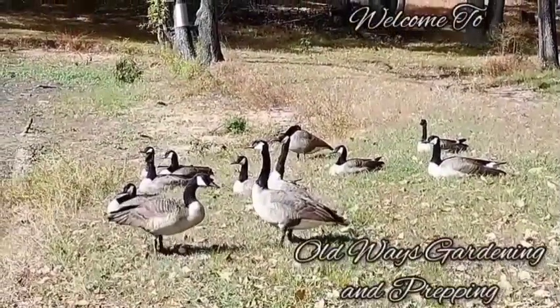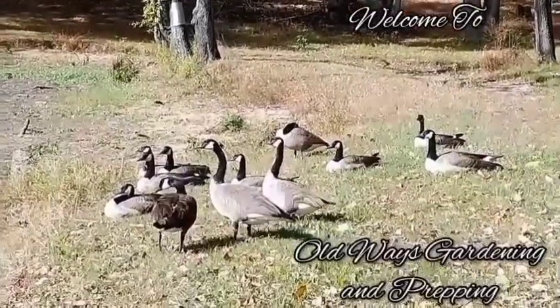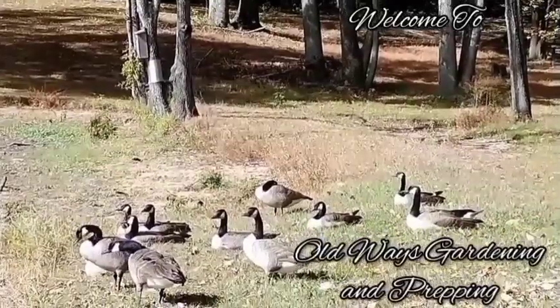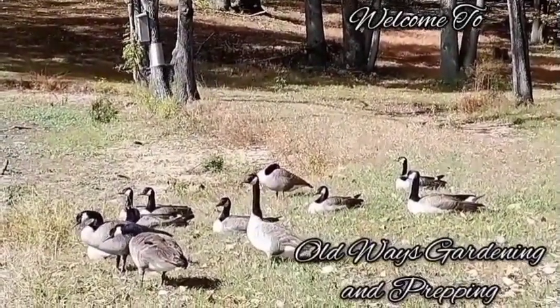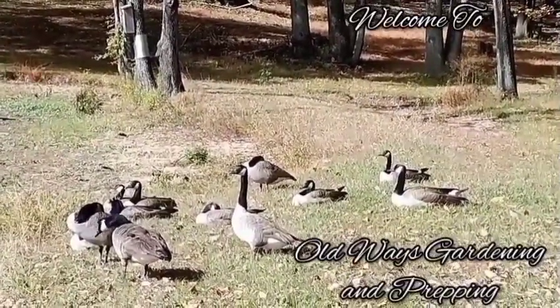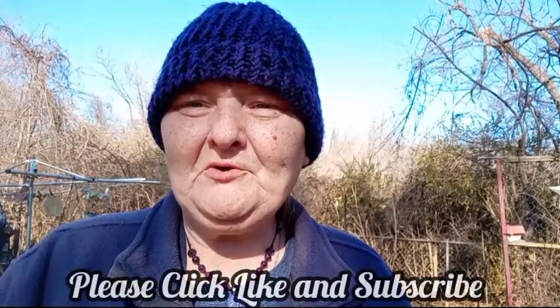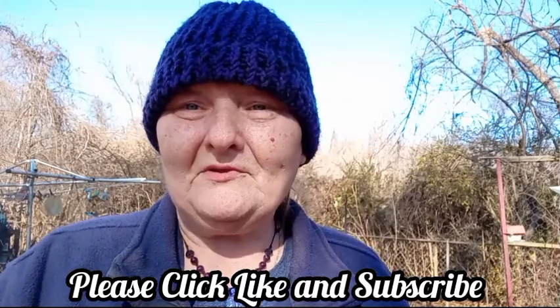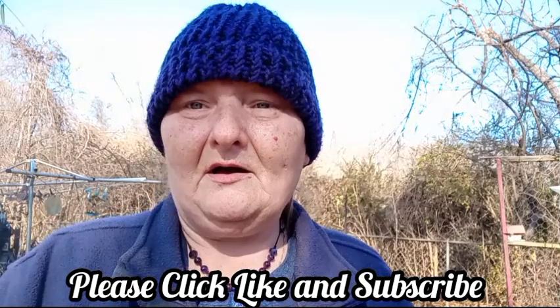Hello and welcome to Old Ways Gardening and Prepping. My name is Teresa. I'd like to welcome you on this extremely cold morning out to my backyard where we're going to be working under the carport. We're going to be cleaning lemon basil, getting the seeds out, getting those cleaned up, and getting those ready to plant this next spring. So let's get out of this cold wind.